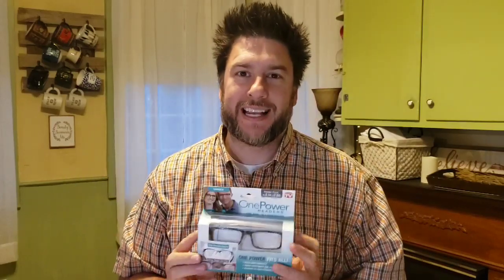Today we're gonna be looking at another as seen on TV product — this is the One Power Readers. These are reading glasses that say they can transform from as low as 0.5 all the way up to 2.5. They say these are for nearsightedness and for reading, and you definitely should not use these while driving.